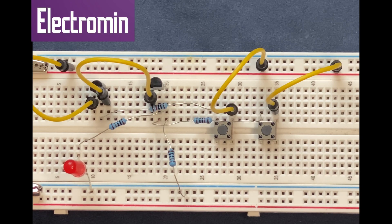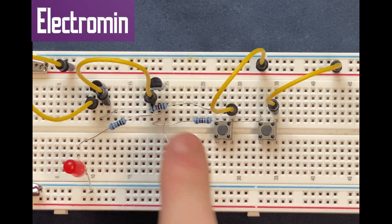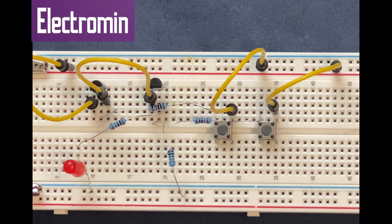If I press either one of these switches — let's say this switch — the respective transistor connected to it will turn on; in this case it will be the second transistor. But since the transistors are connected in series, there is no current flowing through the first transistor, and the LED remains off.